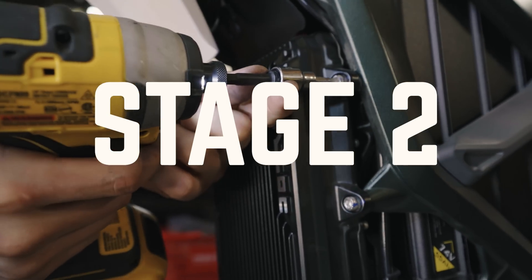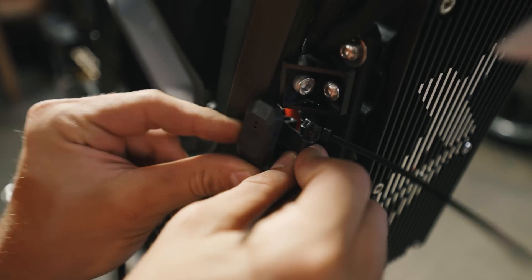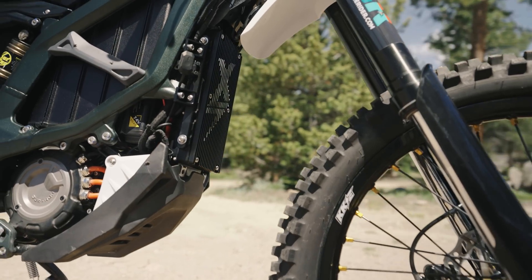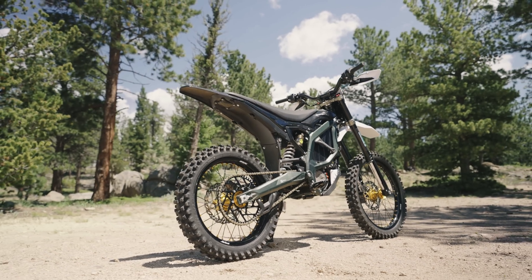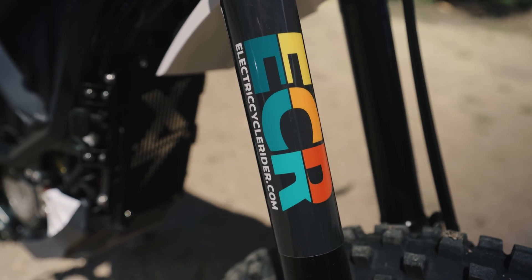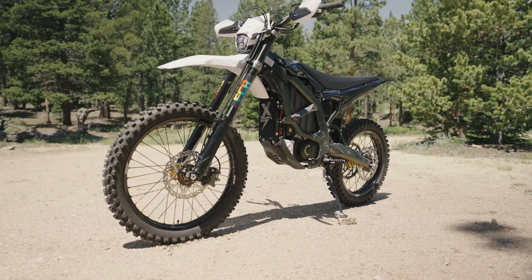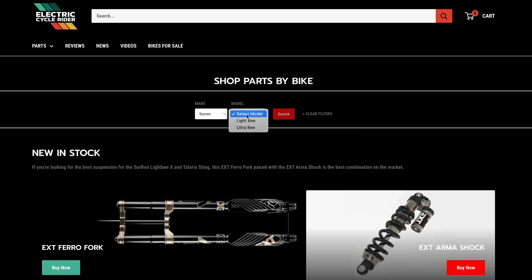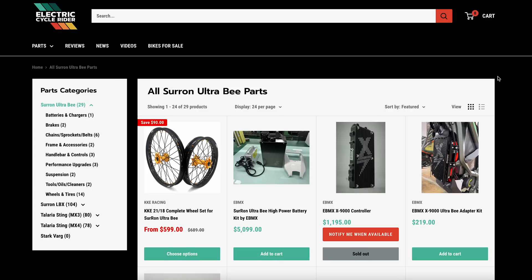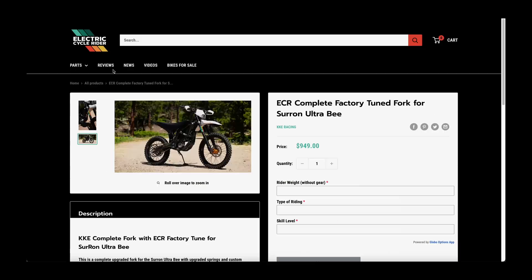In this video, we're looking at Stage 2, which features all of those same mods from Stage 1, but we've added the EBMX X9000 controller, which is going to provide up to 17 kilowatts of power on the stock battery. Also, the bike now has the ECR factory-tuned fork, which has stiffer linear springs for a more predictable feel, and it's been revalved for better small bump compliance. We've got all of this and more for sale for the Ultra-B at ECR Parts — check the link in the description or go to parts.electriccyclerider.com.